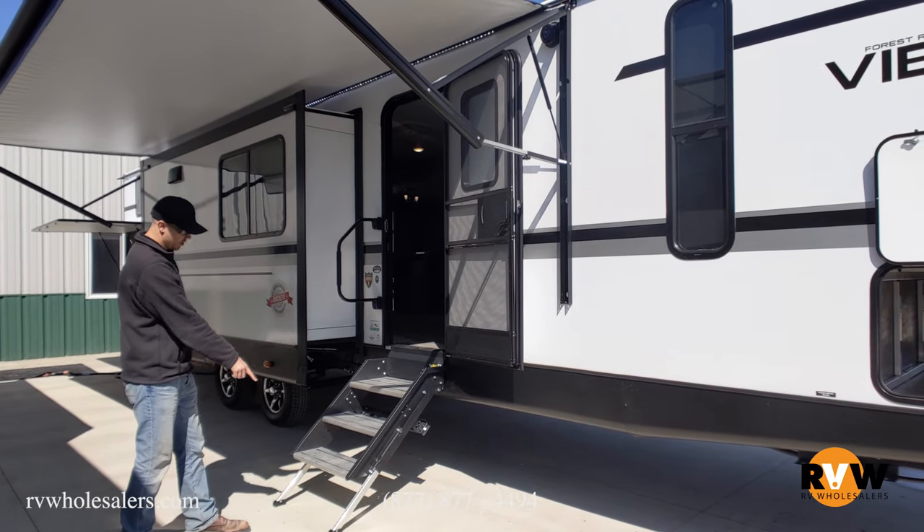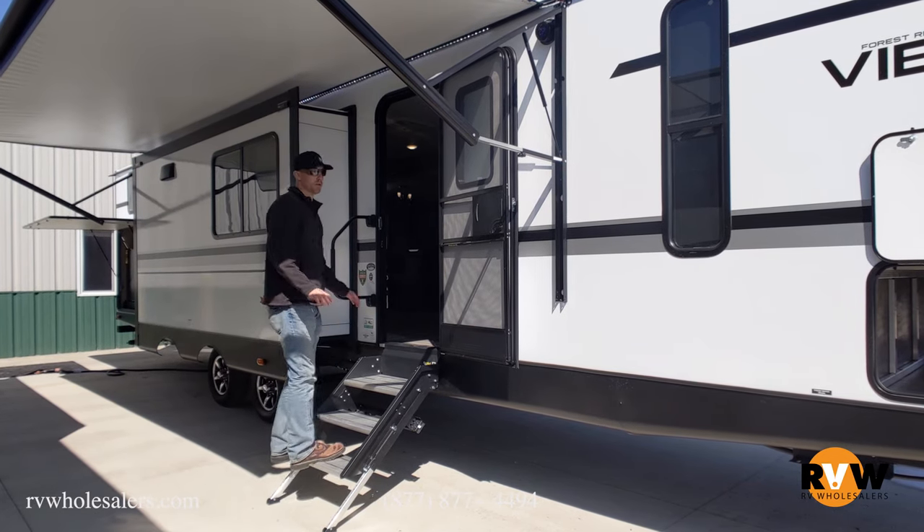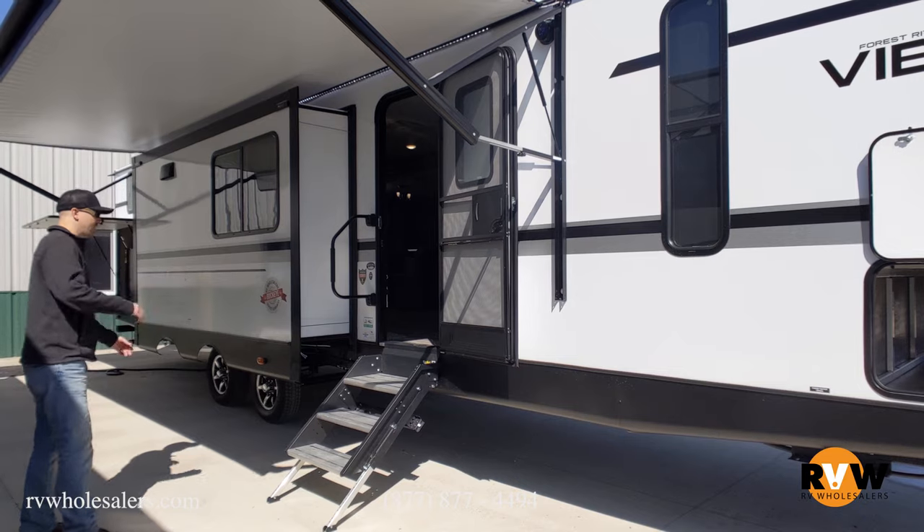The steps here have adjustable legs and fold right up into the door. These are solid aluminum steps, so they're not going to give as you're going in and out of the coach.